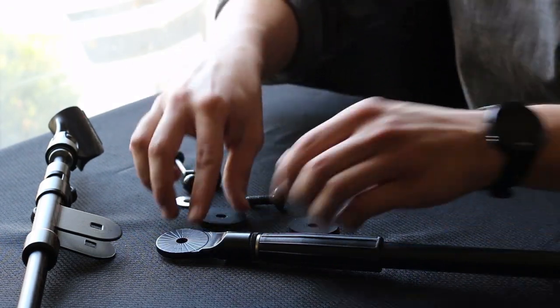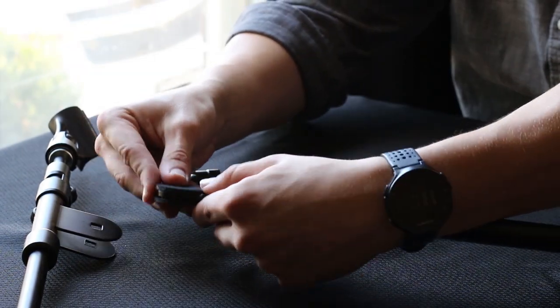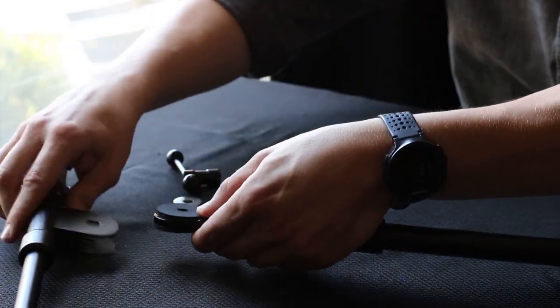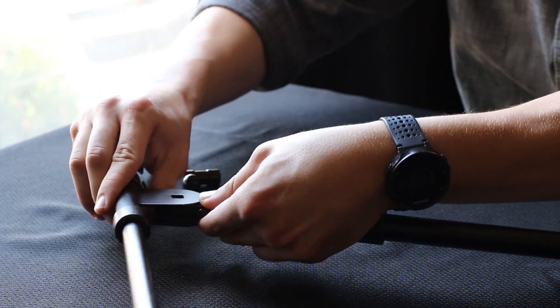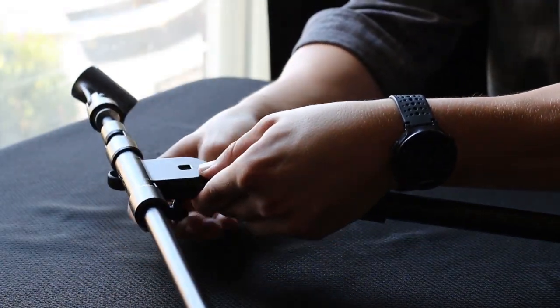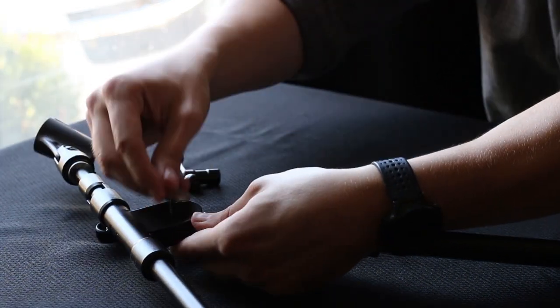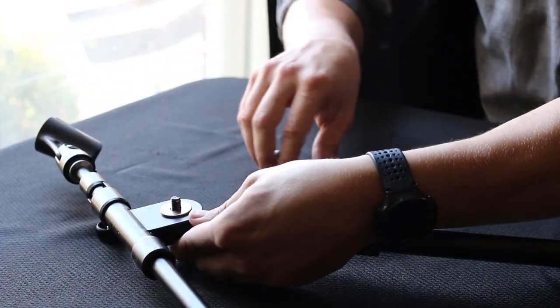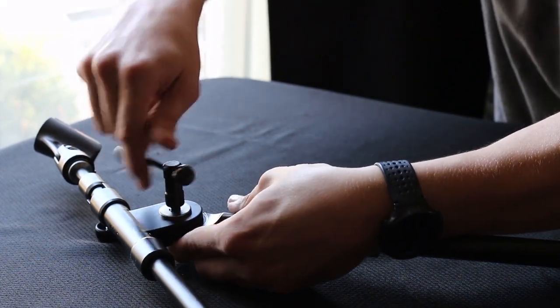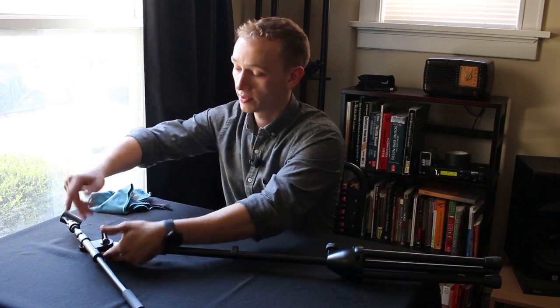As you're reassembling the stand, the pads go on either side of the stand piece. The boom slides over those pads. The bolt will go through the holes. And then the washer goes on last, just before the nut. And then tighten it back down.